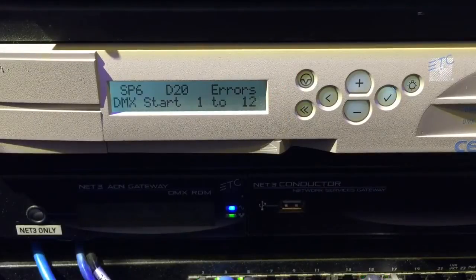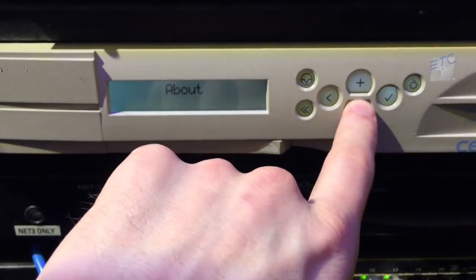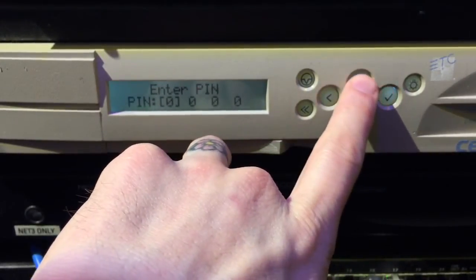Hello and welcome to The Underground. Today I'm going to show you how to generate defaults in basic portable mode on a CEM Plus processor, which can be handy if you're putting in a spare processor into a rack or if you find that your processor has been configured for an incorrect rack type size. To start off, we're going to hit the minus button and go down to the option that says configure rack, and go ahead and press check mark.